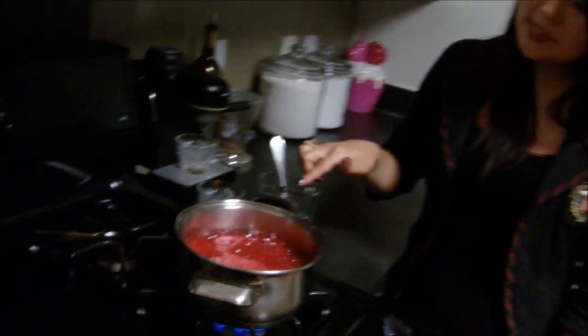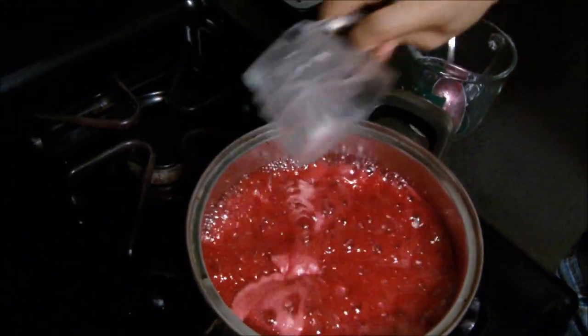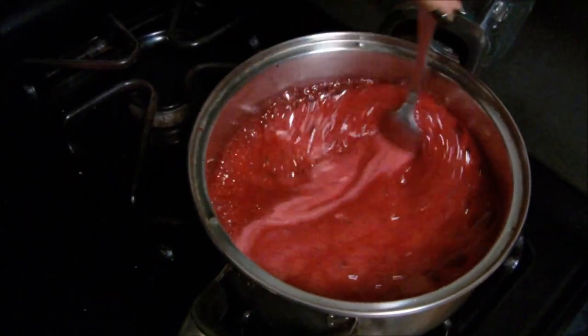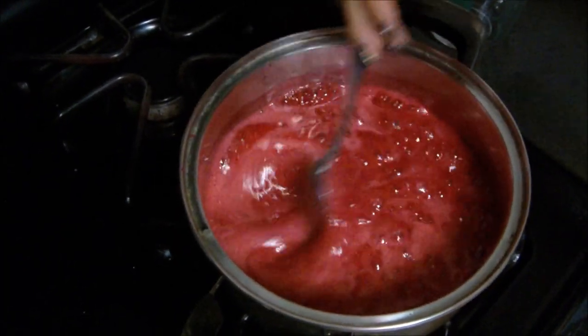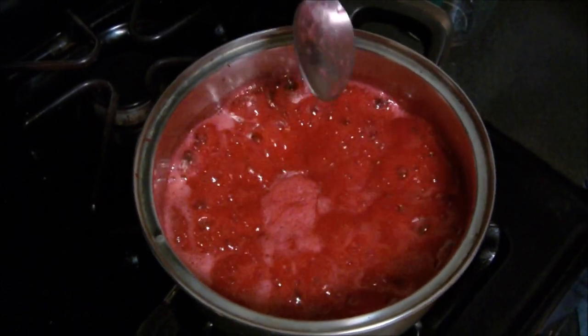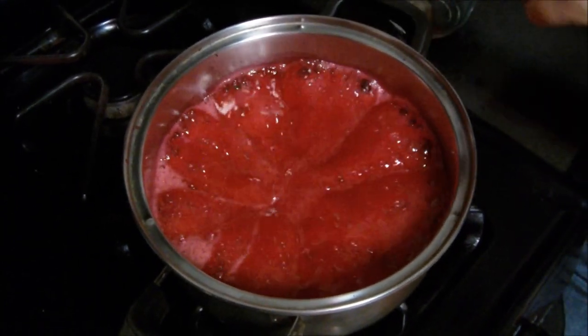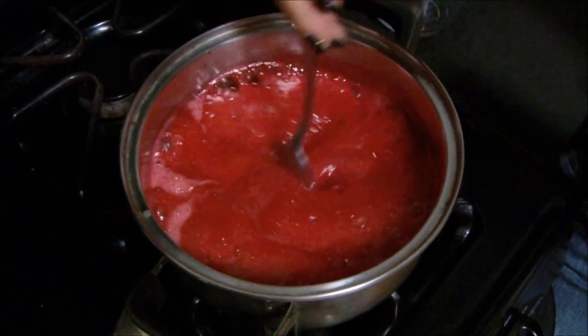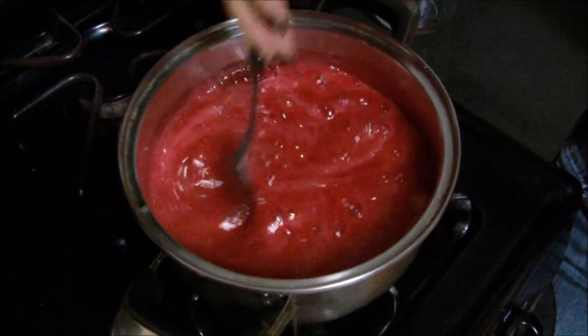It's been boiling for just a couple minutes now. You want it on high at this point — I've already added all the sugar. You want this to go for about two or three more minutes, and then it'll basically be done. At this point, add just your half a teaspoon of lemon juice and continue to stir. Keep it uncovered and stay with it, stirring every so often. To test it, dip your spoon in and see how it gels up when you lift the spoon. When it gels, that's when you know it's ready — but this still needs just a couple more minutes.